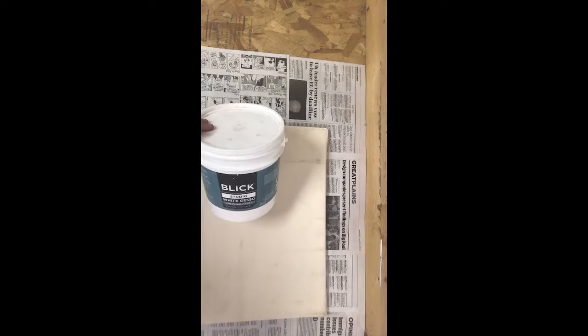It doesn't matter what brand of gesso you use. You're going to want to put about two coats on it. Usually you can put a thin first coat on, allow it to dry, sand it real lightly, and then put your second coat on. Once your gesso is dry, you are ready to start painting.